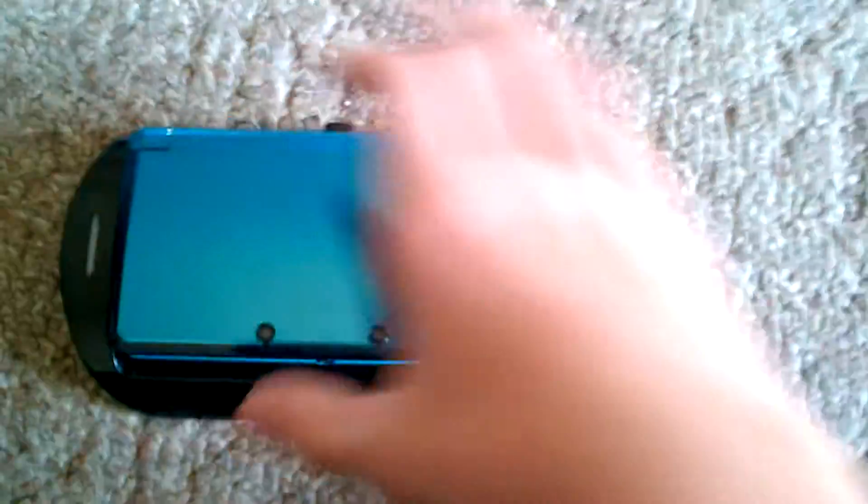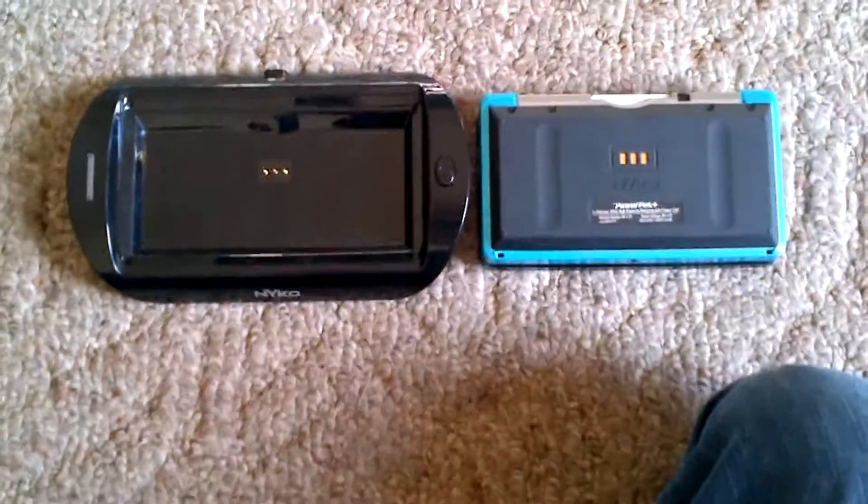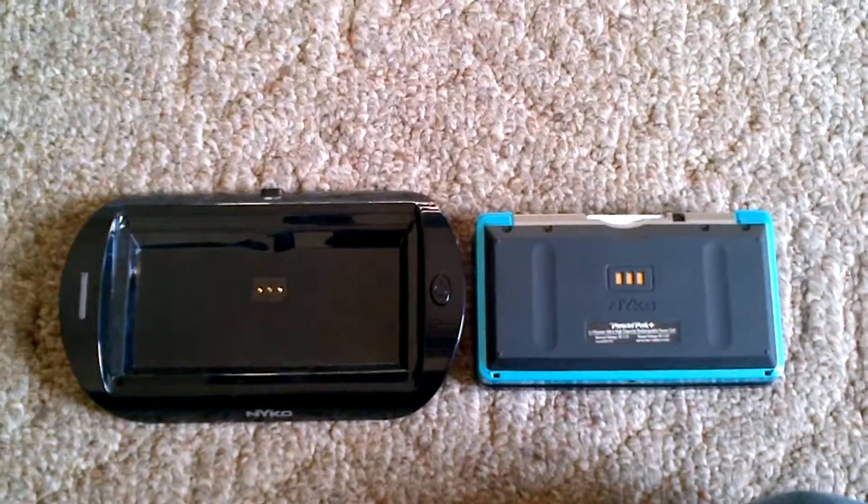I should have some more reviews coming up soon. And when I do a review for the tablet, I'm gonna have to use my old camera, which is not bad — it's 720p. But this was the review for the Nintendo 3DS charging base and battery pack.